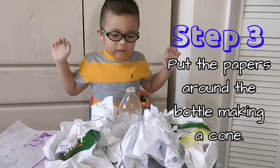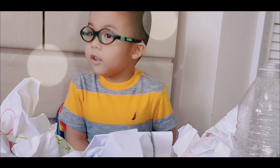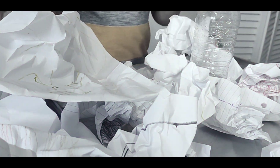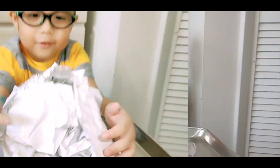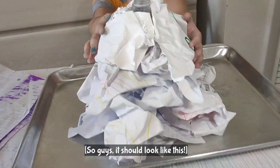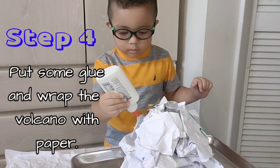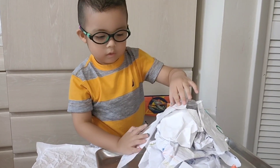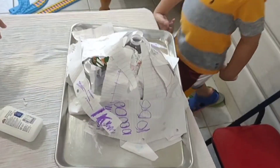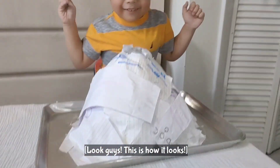Step number three: we need to put the papers around the bottle, making a cone. It should look like this! And so we'll put some glue. Grab some paper, put it like this. Look at what I made, guys. This is how it looks!